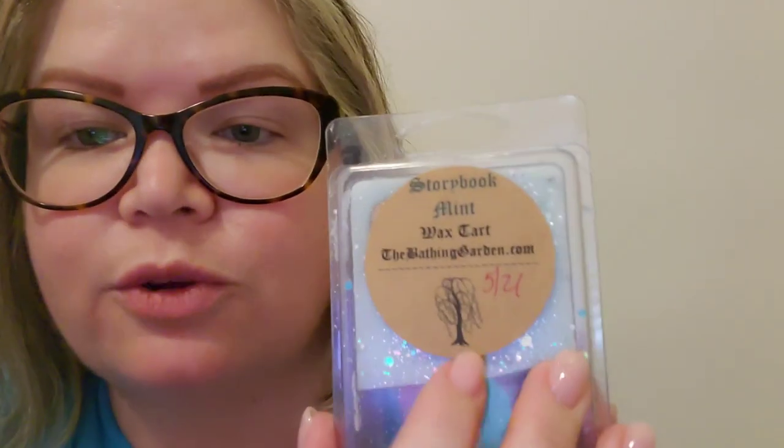Next we have Six Impossible Things from Bathing Garden. There's a tree on the Storybook Mint — I didn't notice because I haven't had this vendor before. There's also a flying clock on this one. Maybe that's the theme for this vendor. This is coffee — coffee mixed with things that is delicious and scrumptious.